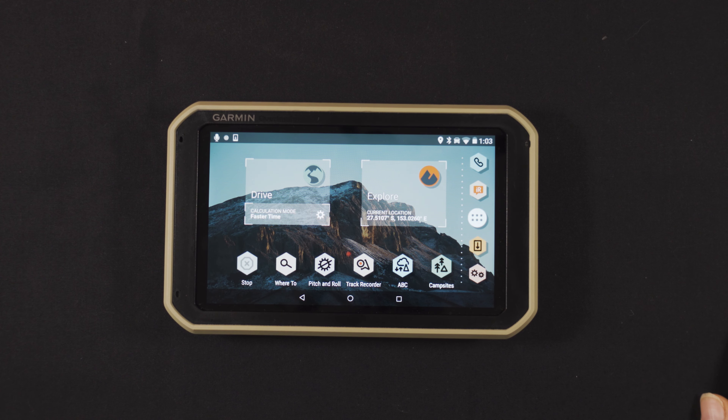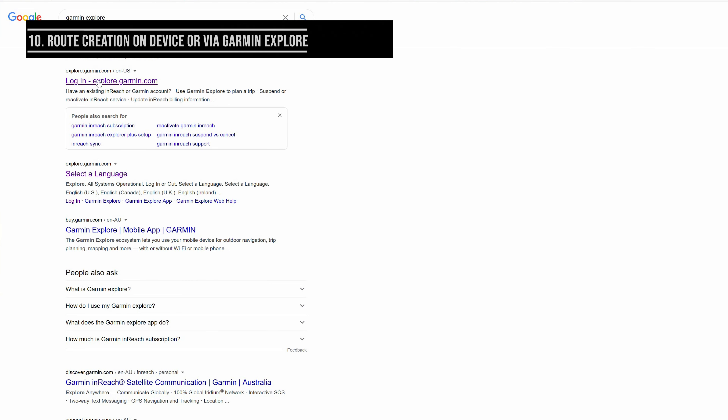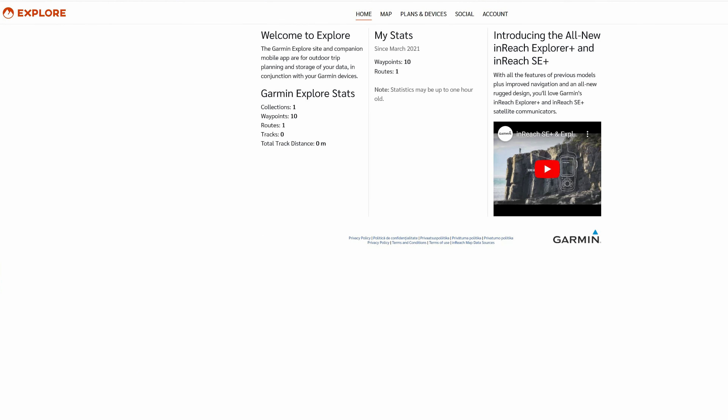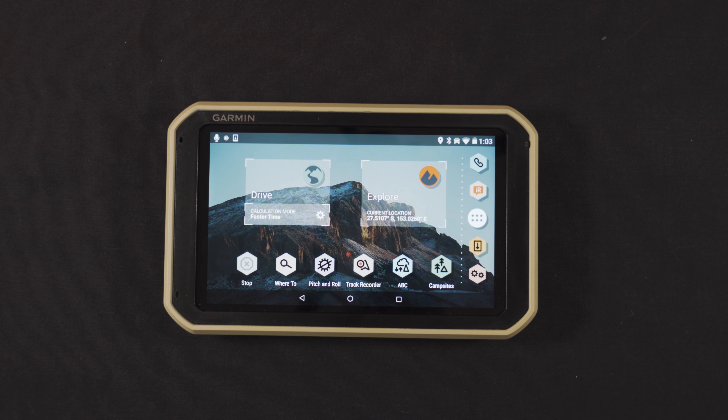From the main screen, if you'd like to know more about how to create a route on the Garmin Overlander itself or on the Garmin Explore app, I've put a link for you in the top right-hand corner of your screen.